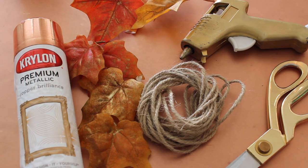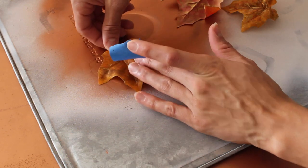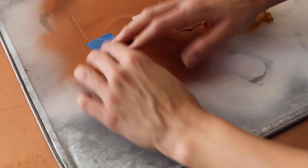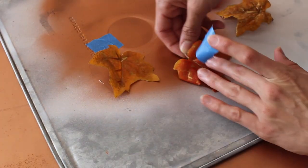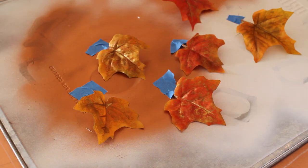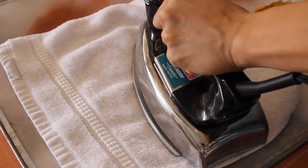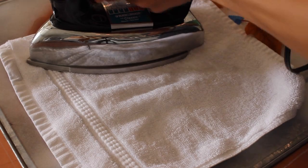For this fall DIY garland, you are going to need your choice of spray paint color, some fake leaves, rope or ribbon, hot glue, and scissors. You're going to want to tape the leaves down by the stems because if you don't, they'll blow away when you spray paint them. Since I'm a bit OCD, I put a rag on top of the leaves and ironed them a little to make them flatter — it didn't really work, but it worked a little.